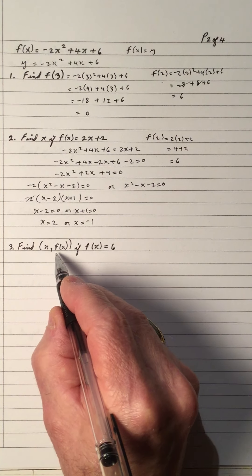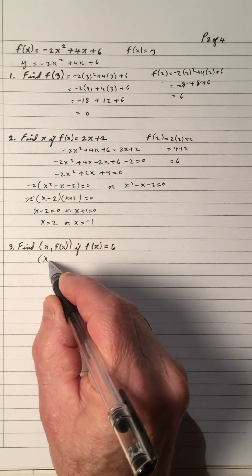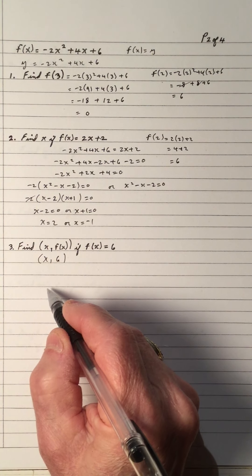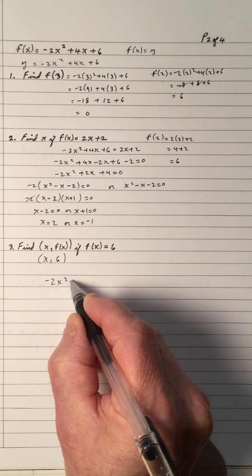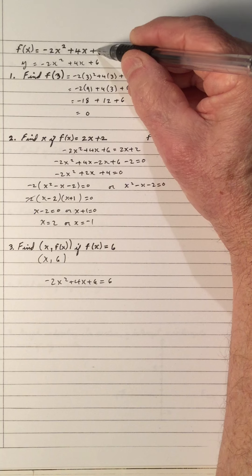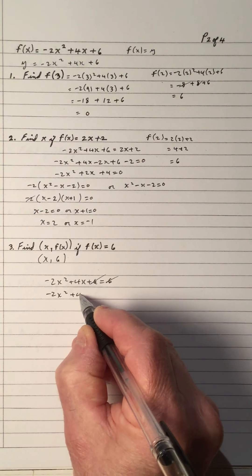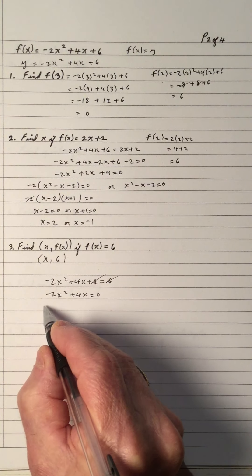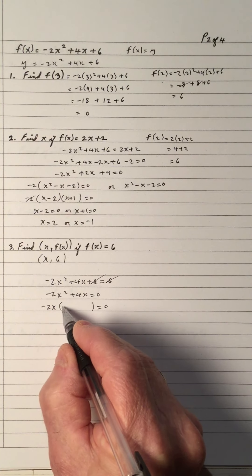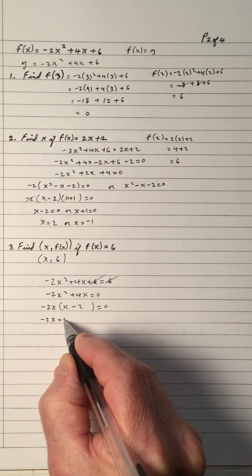Number three, find x if f of x equals 6. So f of x equals 6 — what value of x will do this? We have negative 2x squared plus 4x plus 6 equals 6. The 6 cancels out, so I get negative 2x squared plus 4x equals 0. The GCF is negative 2x. Divide negative 2x into negative 2x squared and you'll get an x. 4x divided by negative 2x is negative 2. So we get two answers because it's a quadratic.